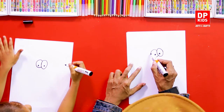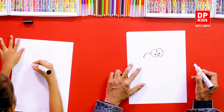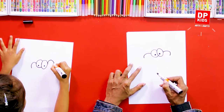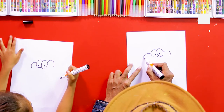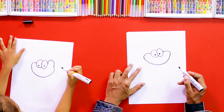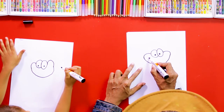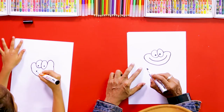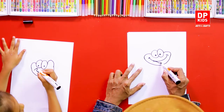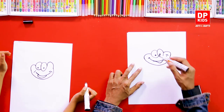We can draw something like this, starting somewhere here — a small line like this, and from this side also the same. Then we join these two points like this. Now we can add its mouth like this. It has a smiley mouth — we put two parts like this and complete the mouth. Smiling frog! Baka Baka.